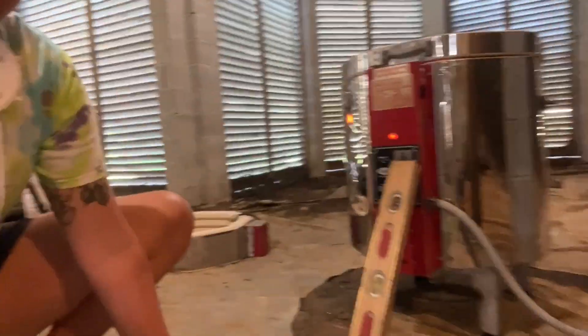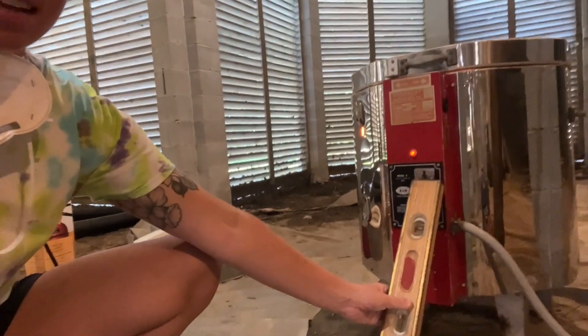The 10-minute hold is complete. I ended up finagling it and having a lever hold it up because it kept coming down. So we got a 10-minute hold — I will see you guys in about 24 hours and we'll see how all this came out.